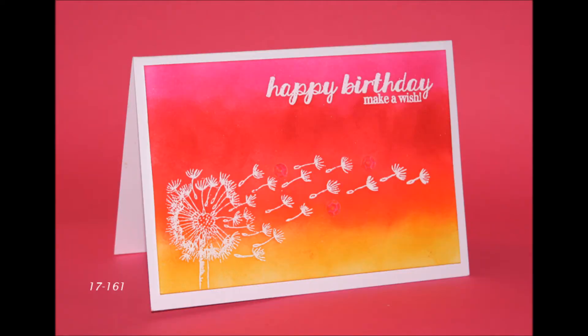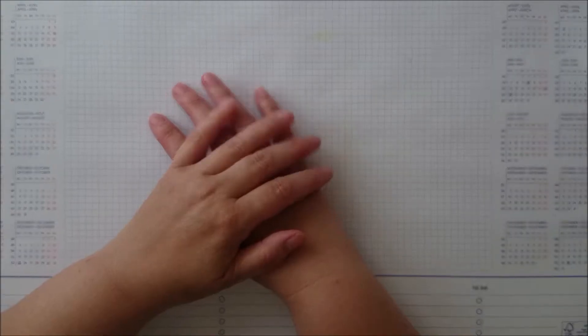Hi guys, it's Mike here. Today I'm back with the oldie but goodie — it's a dandelion stamp. I had the perfect 'happy birthday, make a wish' sentiment, and somehow we make wishes on dandelions.